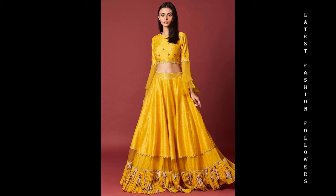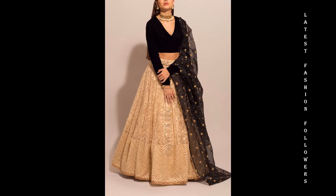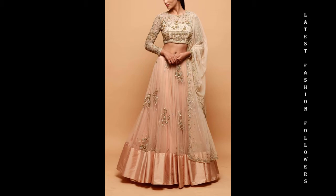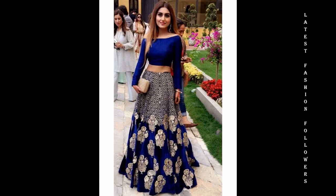Hello, my lovely YouTube family. I hope you are all doing well and very happy. I am going to take you today through a very beautiful video related to party wear crop tops with lehengas. This video is very beautiful and I have done a lot of elegant designs. I hope you will enjoy these designs.